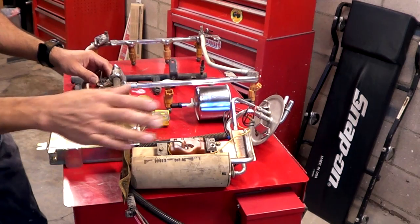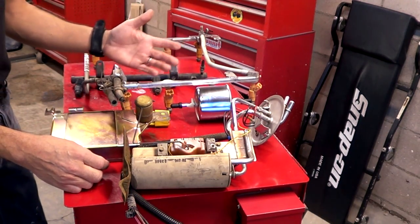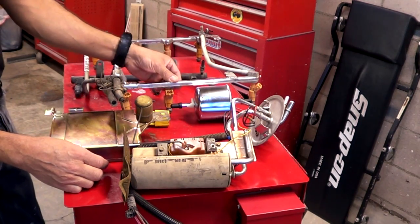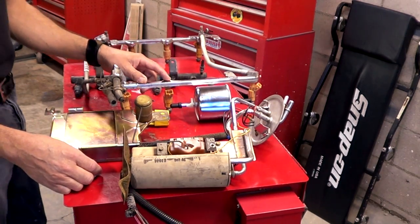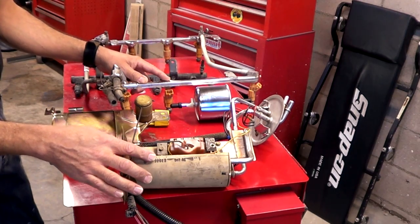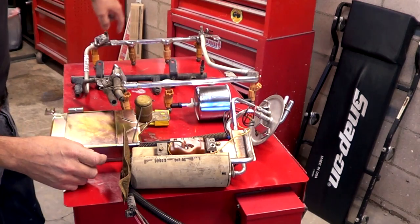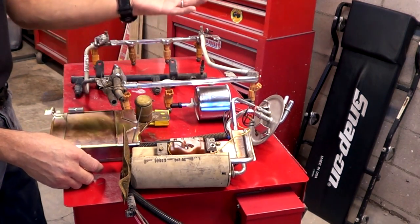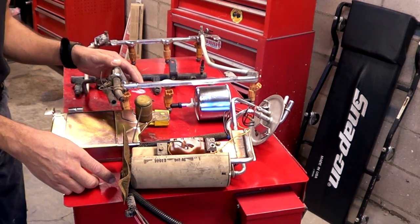The fuel pump of any vehicle is going to provide more pressure than what the system needs. For example — and every vehicle is going to be different, so research your specific pressure — let's say this particular multiport fuel system requires 45 PSI to operate correctly. The fuel pump for that application is probably going to put out anywhere from 75 to 80 PSI. Even though the pump puts out a lot more pressure, if the fuel just goes in and comes back out without a fuel pressure regulator, the fuel pressure probably would never even reach 20 PSI and the car wouldn't even start or run. The part that maintains the correct amount of pressure is called a fuel pressure regulator.